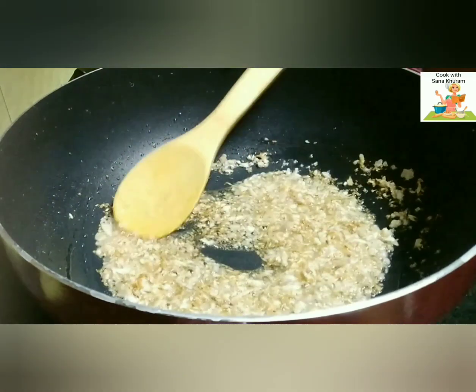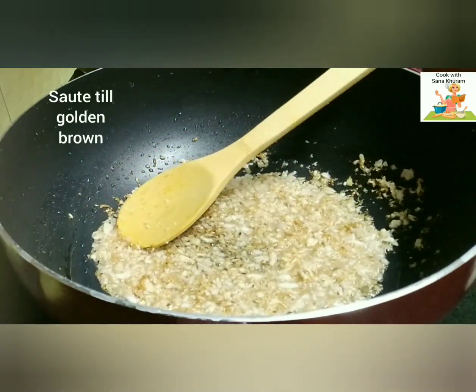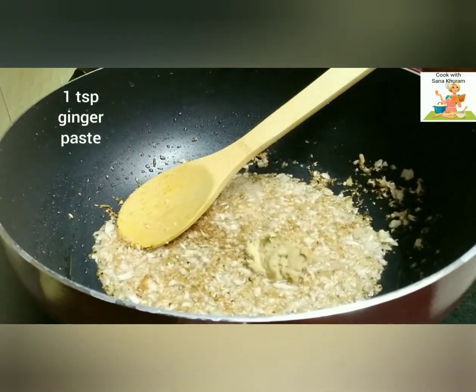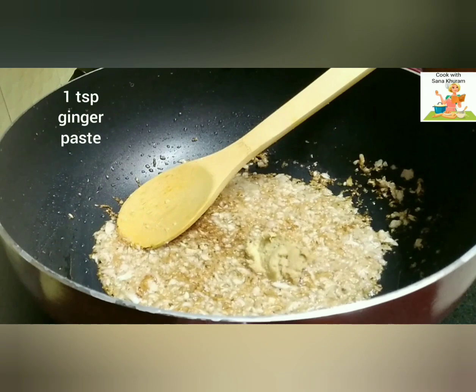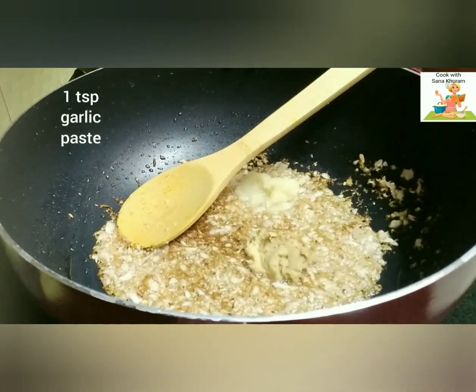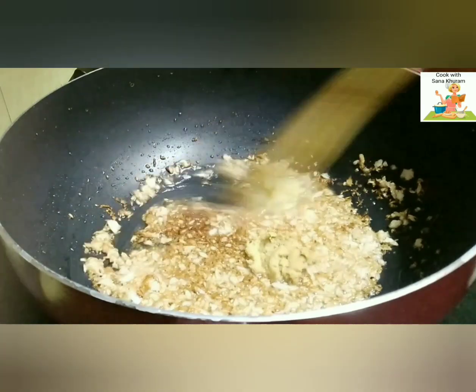You actually have to caramelize the onions for this recipe. Reduce the flame and add 1 tsp of ginger paste and 1 tsp of garlic paste. Sauté it until the raw smell of the ginger and garlic paste goes off.